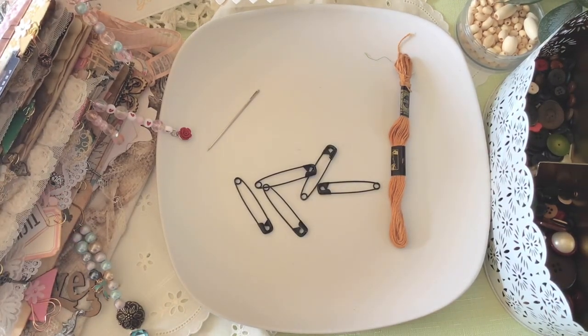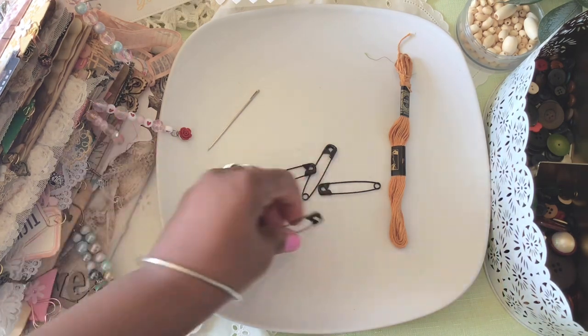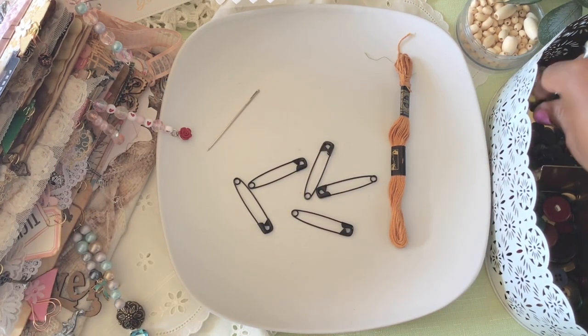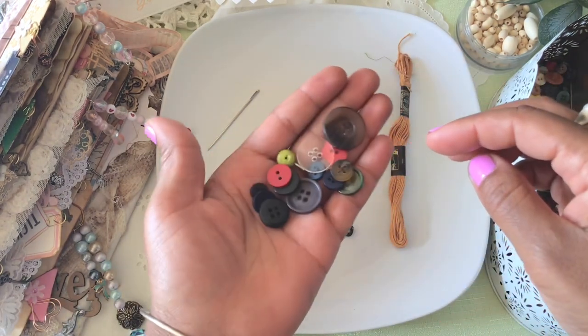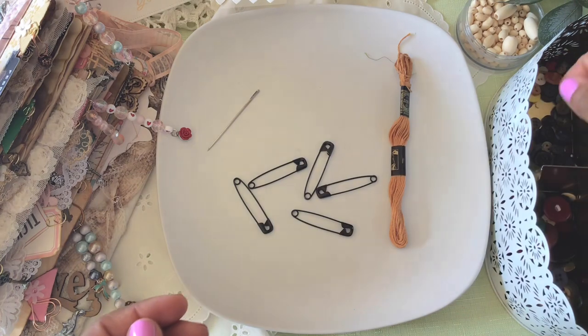All you're gonna need for this craft is some safety pins and some buttons or beads — whatever tickles your fancy. They don't have to be a specific kind of button or a specific color. You do what you like, because this is your craft.